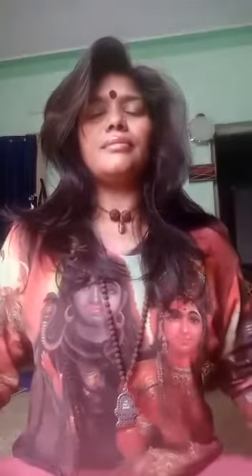The second main pranayam is called Kapalabhati pranayama, or the king of the pranayams, which is nothing but active exhalation from the nostrils. If you are a beginner in yoga, you can start with 20 strokes, and if you are already in yoga, you can start with 100 strokes.